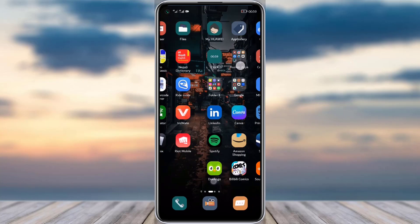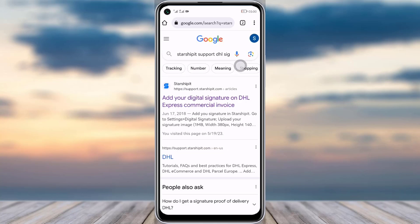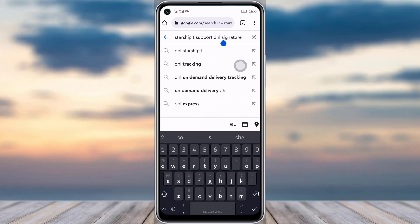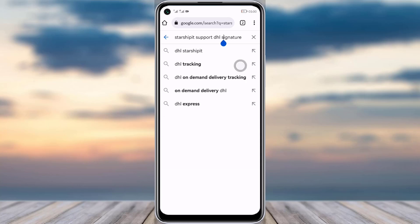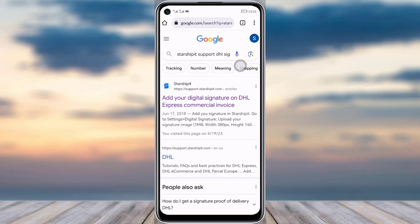First, go to your mobile phone's browser, then go to your search bar and type in 'Starship Shippo support DHL signature' or 'DHL signature Starship.' I will make sure to put the link below as well so you guys can simply go through the link.